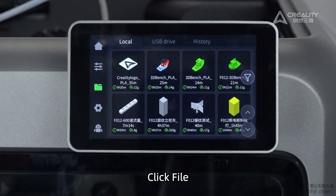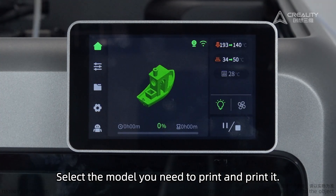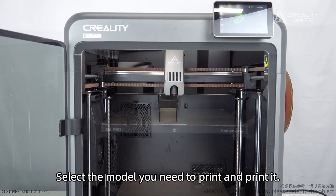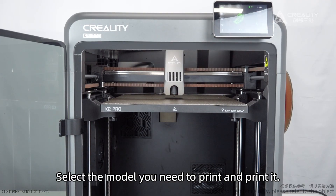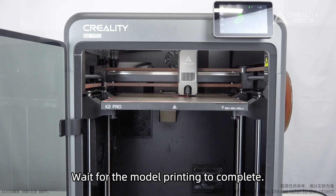Click File, select the model you need to print, and print it. Wait for the model printing to complete.